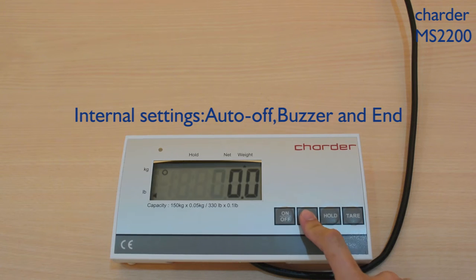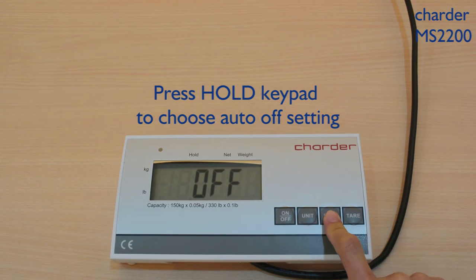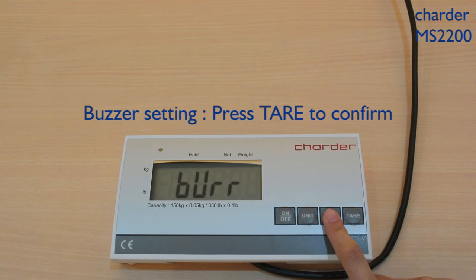Long press the Unit keypad to enter into internal settings. Press the HOLD keypad to choose the AUTO OFF setting. For the Buzzer setting, press TAR to confirm.